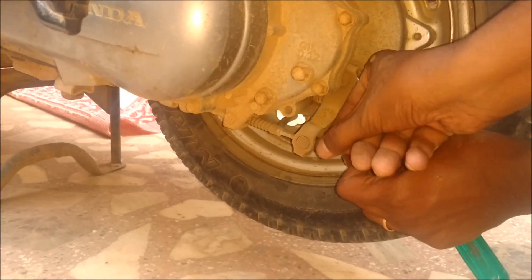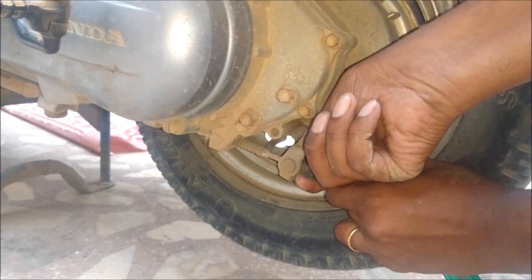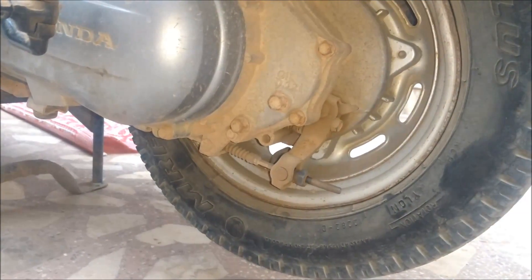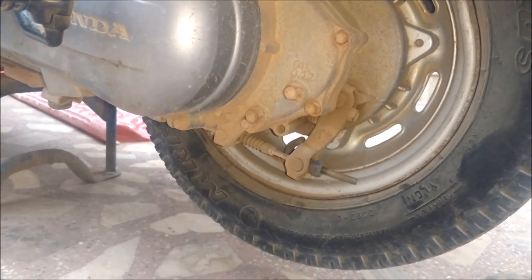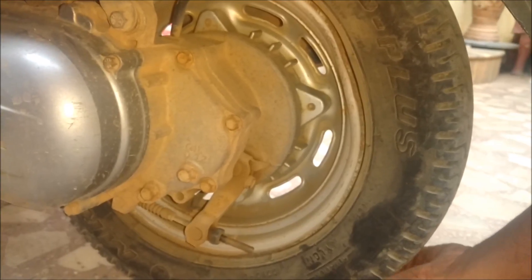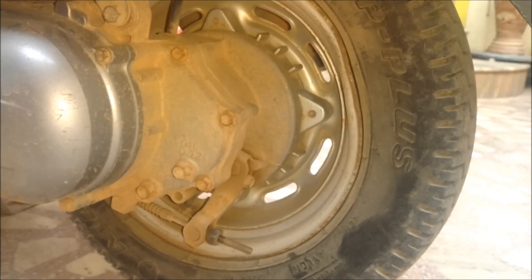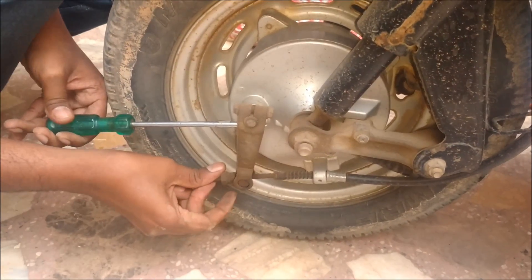This will be the same procedure. Now test by pressing the brake lever — you should not be able to press it by more than half. After the brake lever is released, the wheel should move freely. Now your rear brake has been tightened from the lever.